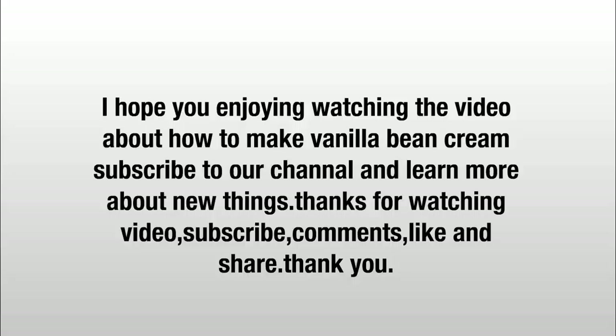Subscribe to our channel and learn more about new things. Like and share. Thank you.